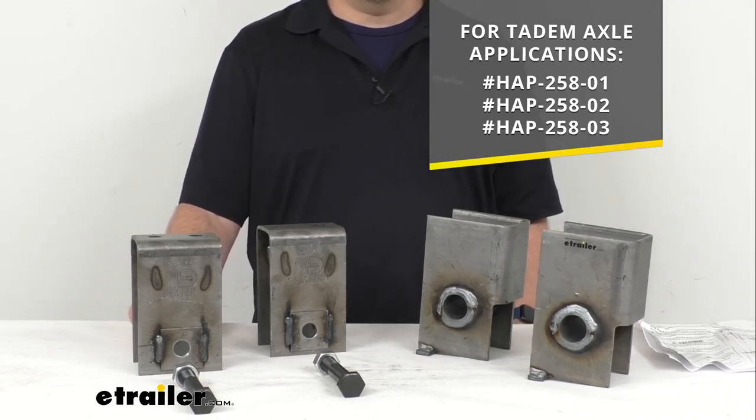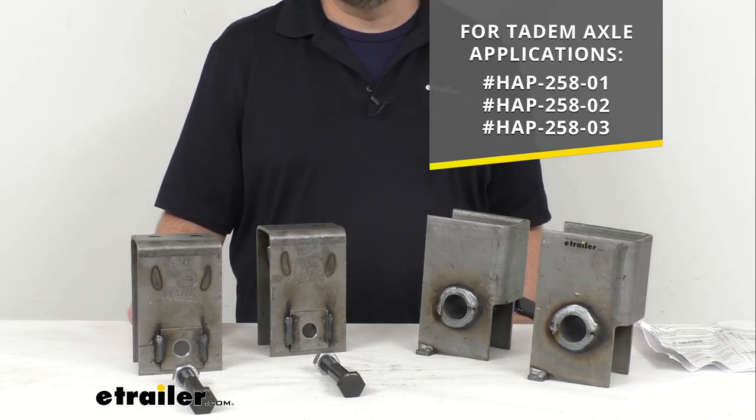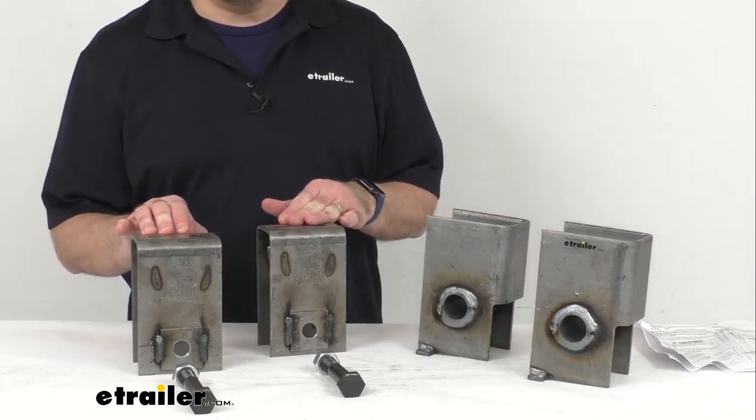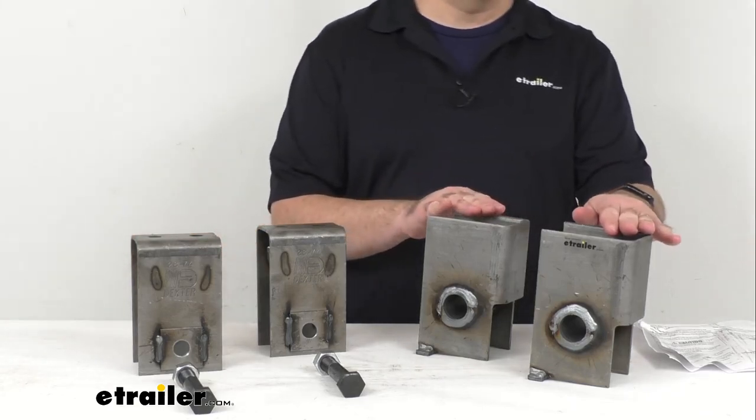This includes everything that you see here on the table before me. You're going to get two front hangers and two rear hangers.